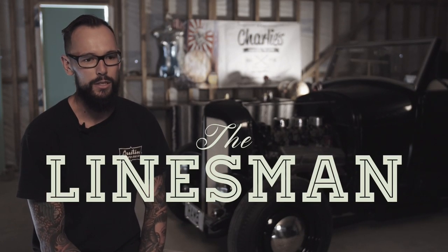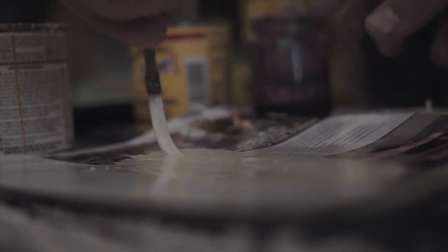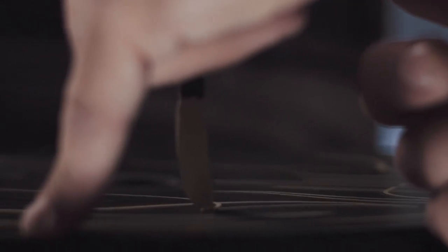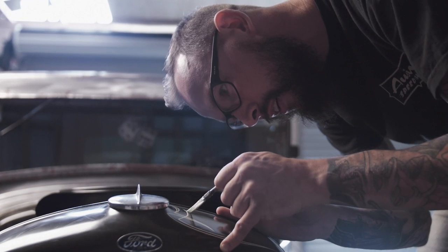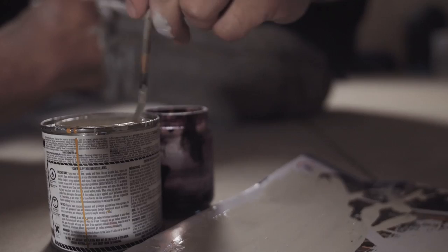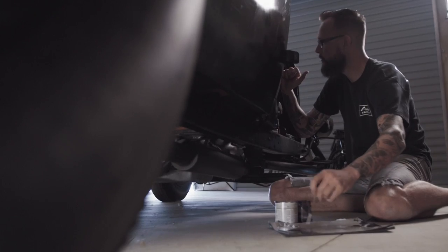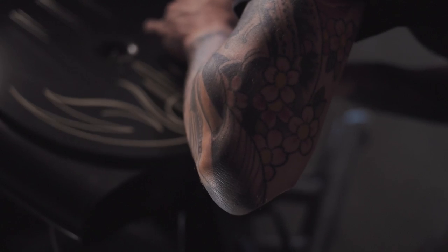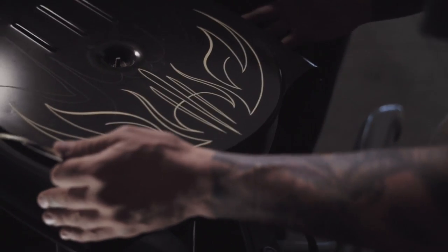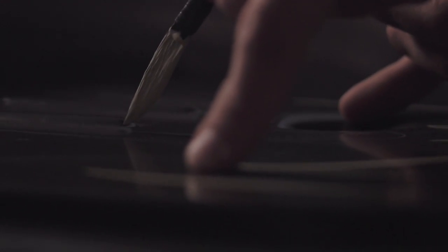How would I explain pinstriping? Hard work. It's just paint in the brush, it's not rocket science. But it's that repetitive practice that comes with it, and a bit of confidence to be doing it in front of people. It's a big ask for someone who hasn't done it before or is just learning. Everyone wants to see and watch because if you're not in the hot rodding scene or part of the traditional stuff, you don't generally get to see it.